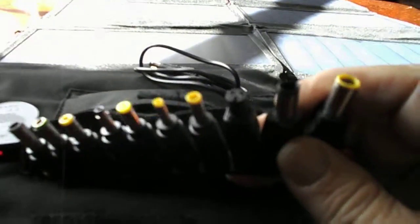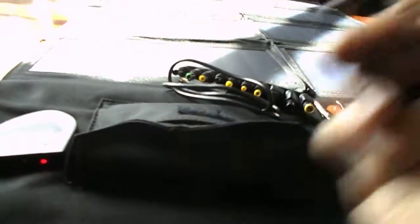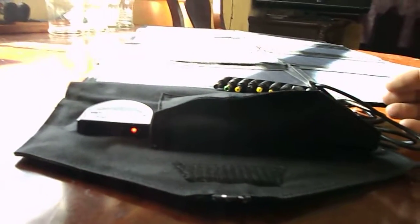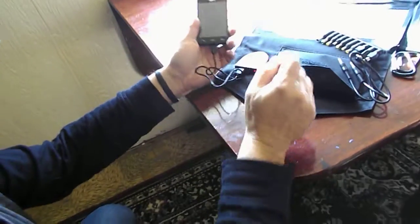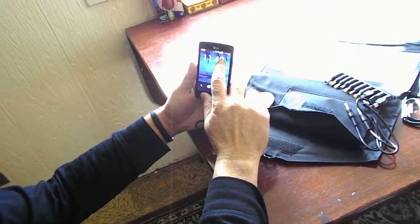Here are actual different connectors for pretty much every laptop and device you can think of. It's got carabiners so you can hang it on a fence. It's got a connector so you can plug into the 18-volt port right there, and with that you can plug into the adapters. Even on a day like this, we can take this, plug it into the USB port — and you see it's immediately charging. There's your charger going on.